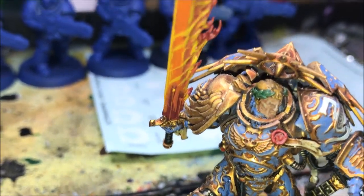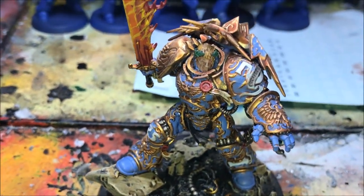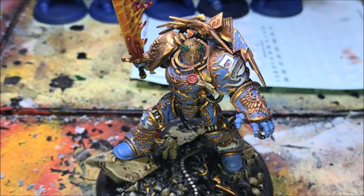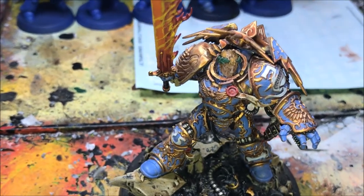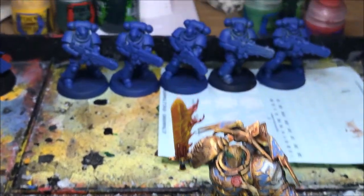You will notice that you have seen him on the channel before — he's been in a few battle reports. I've just got him on the table to spruce him up a bit. He will be my centerpiece in this Armies on Parade board, so I'm wanting him to look his best.